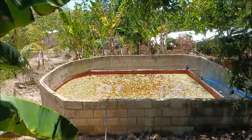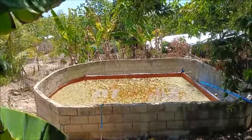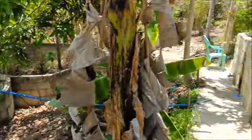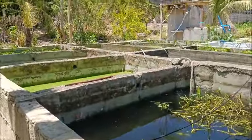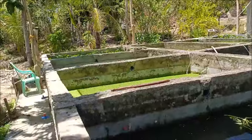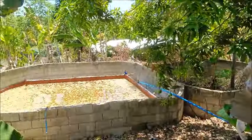We're expanding our never ending stream here. Instead of just using these tanks as a fertilizer base, we're going to be utilizing the round tank as well.